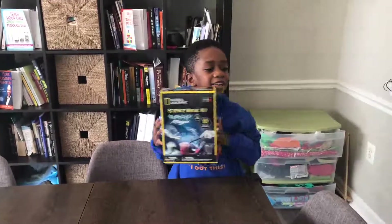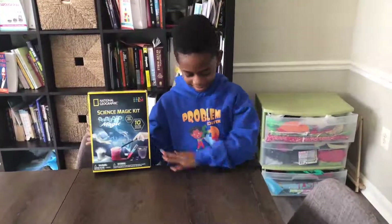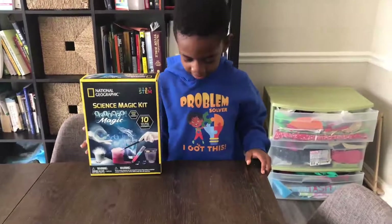This is my shirt! It says: problem solver — I got this! So if you like this shirt, just look in the description box.